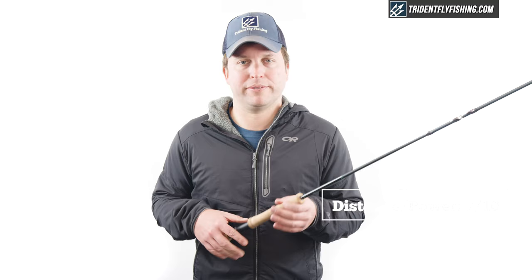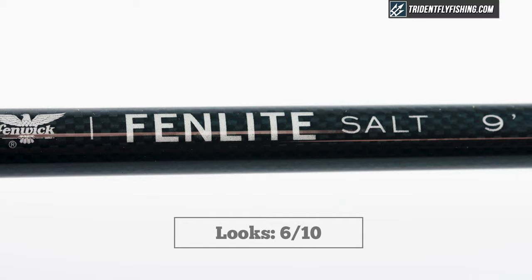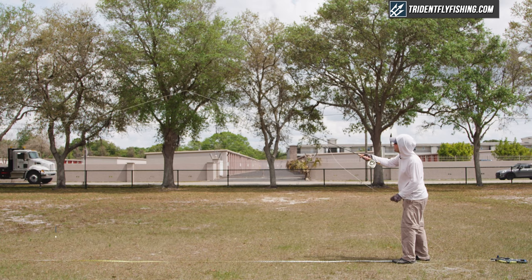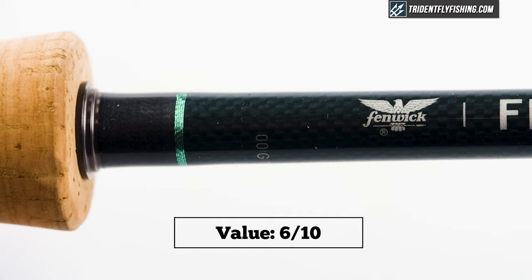In terms of the grip, we've got a very standard Fullwells grip — it's fine, nothing special — 7.5 out of 10. In terms of looks and workmanship, again, standard overseas rod — I'm going to say it's a 6 out of 10. Swing weight is probably the biggest downside of this rod, and a lot of the rods that we've seen come out at lower price points this year. At 99 gram meters squared, it's heavy for even a 9-weight, and I'm going to give it a 4 out of 10. In terms of value at $350, it is a reasonably priced rod, but I think there are probably better rods in the price range, so I'm going to give it a 6 out of 10.